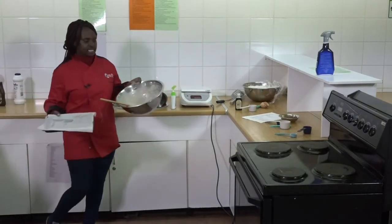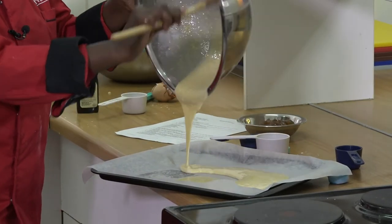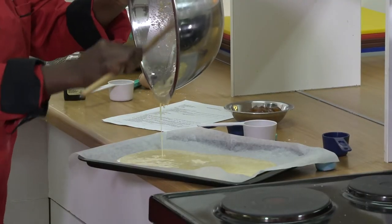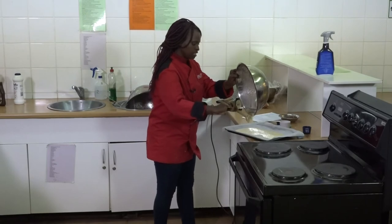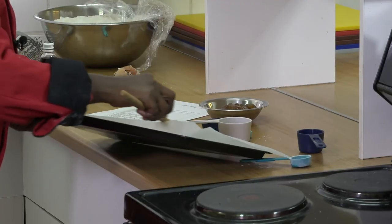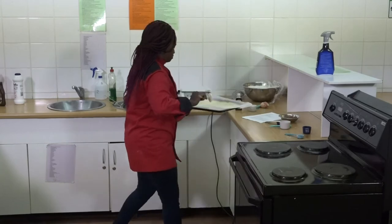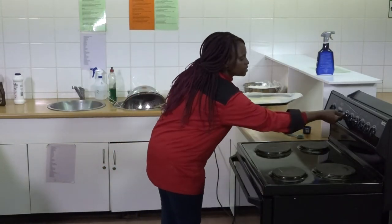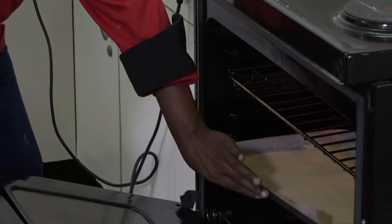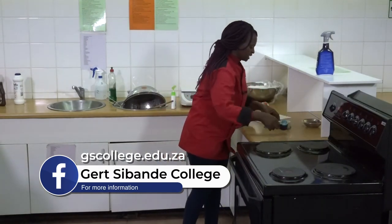There is my prepared baking tray. I'm going to transfer my batter into this prepared baking tray and bake it for 12 to 15 minutes at 180 degrees Celsius. The baking time is 10 to 15 minutes. For the moment I'll be cleaning the workstation.